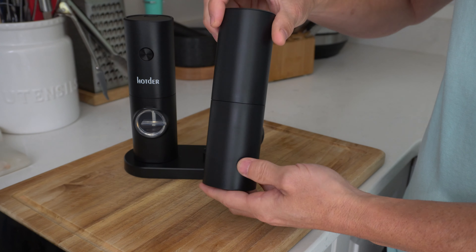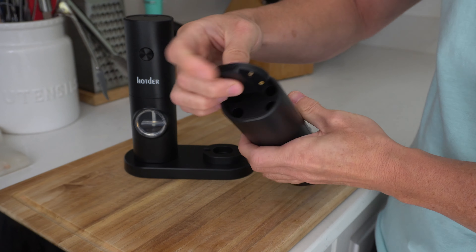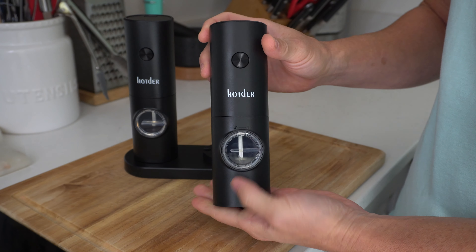Looking closer at the grinder, a nice lightweight sleek build here, simple touch button operation, and we've got the battery compartment right on top. Takes four AAAs, real easy to change compared to other grinders on the market.